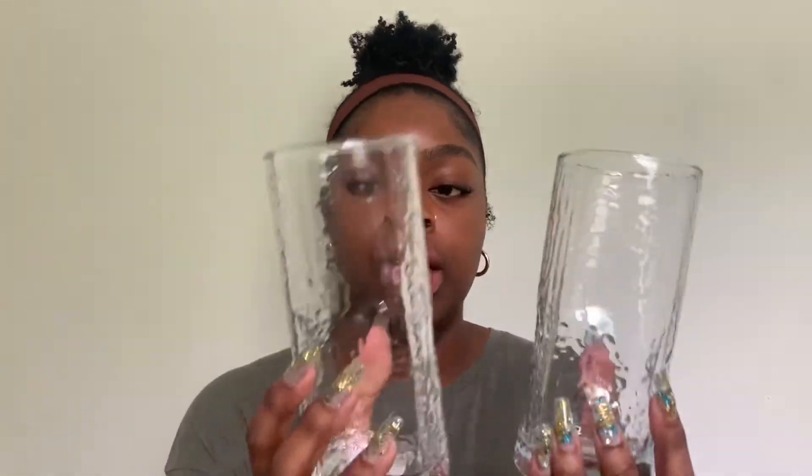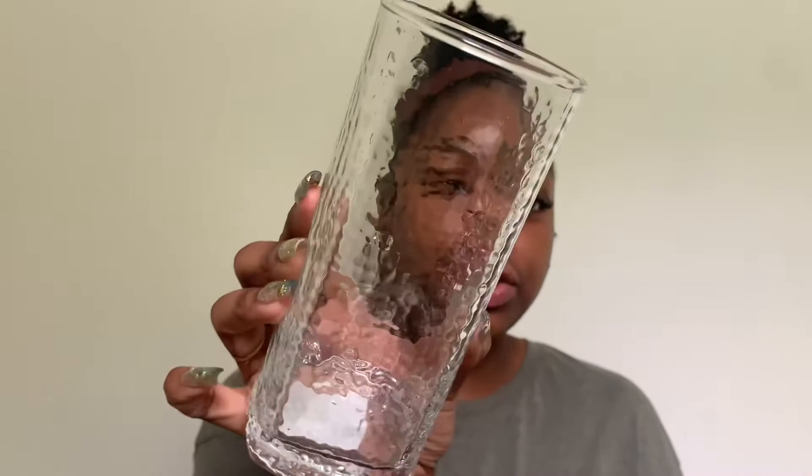I got four glasses — I'm only showing two — and I really like them. They have a little texture and a dip that makes them easy to hold. Dollar Tree has really good quality glass items. My store didn't have a full stock, so I'll probably visit another Dollar Tree to get more and build a dish set.